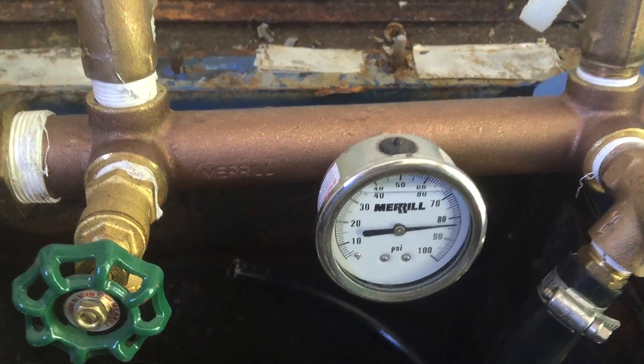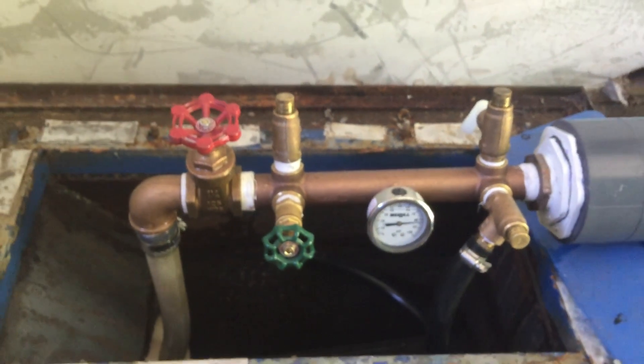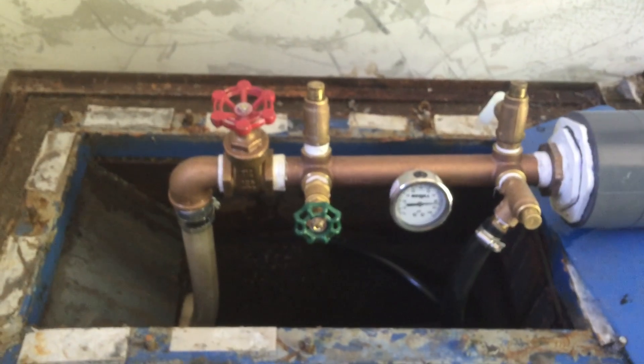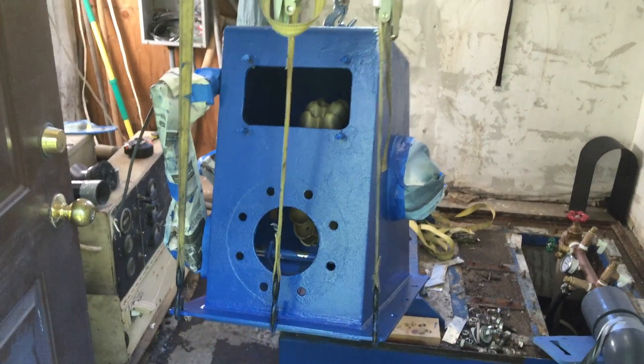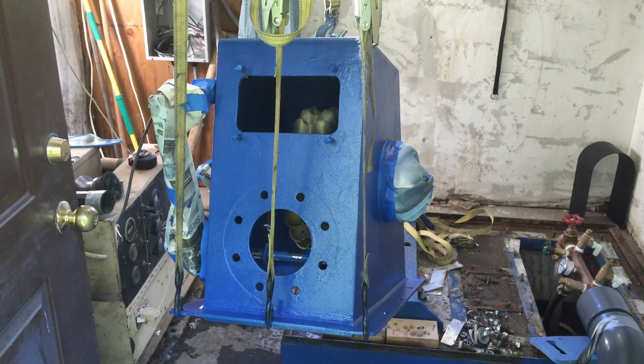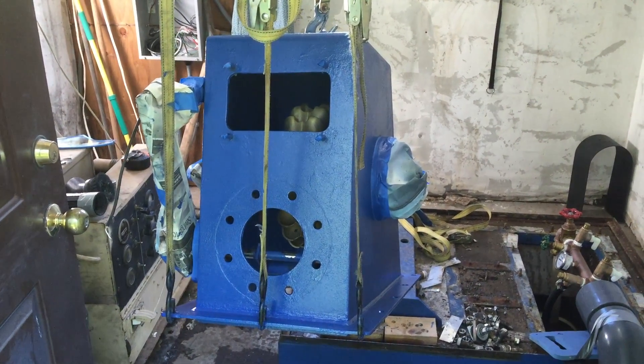Our pressure control unit has now been installed on the spring pipeline to regulate pond flow and domestic water. With the canyon turbine hoisted, we fully cleaned and repainted the equipment before moving it to its new home.